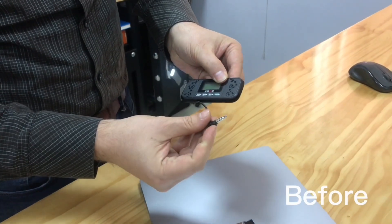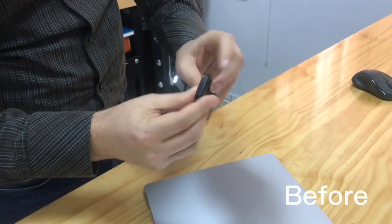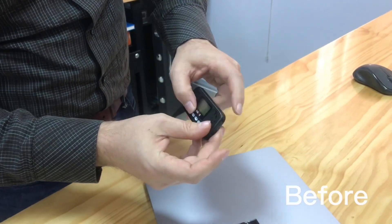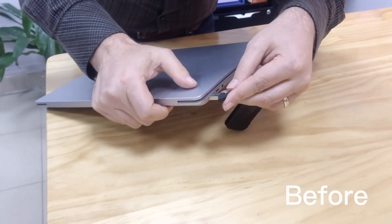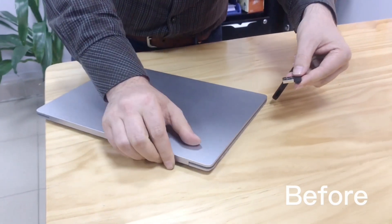Hey folks, here's a problem I often have and I wanted to fix it once and for all. Whenever I grab this USB device, I always grab the wrong corner, and I can't find the proper end that attaches to my computer. Not only that, whenever I go to put it into the computer, I always have it upside down.